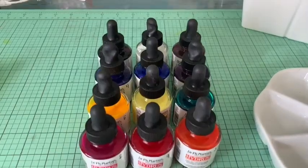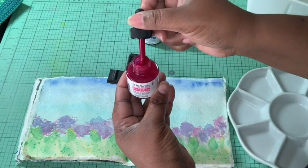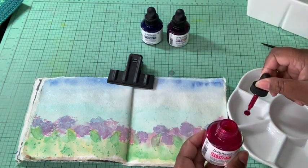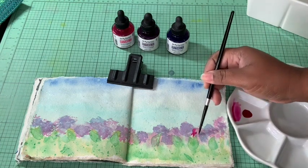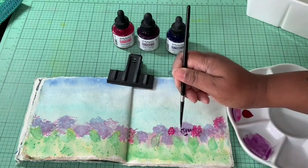These Hydrus watercolors are a liquid concentrate. They make an absolutely perfect gift because they come in a complete set of 12. They are extremely easy to use with the included dropper, which lets you dispense the smallest amount of liquid.